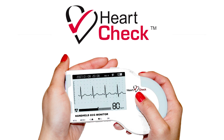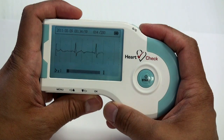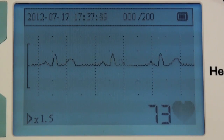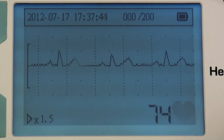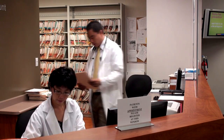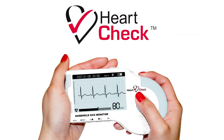Welcome to the video tutorial for the HeartCheck handheld ECG device. The FDA-cleared and Health Canada-approved HeartCheck ECG device is a portable, handheld heart rhythm monitor capable of detecting a wide range of potentially serious arrhythmias. Storing up to 200 ECGs, data can be downloaded to a computer, or sent to a physician, clinic, or ECG coordinating center for analysis. In this video, you'll learn about the features of the device, as well as how to take different types of measurements.